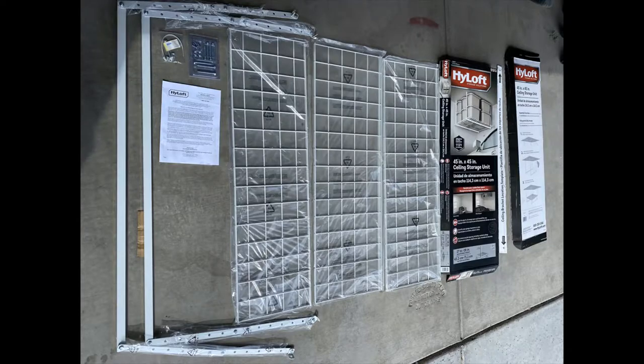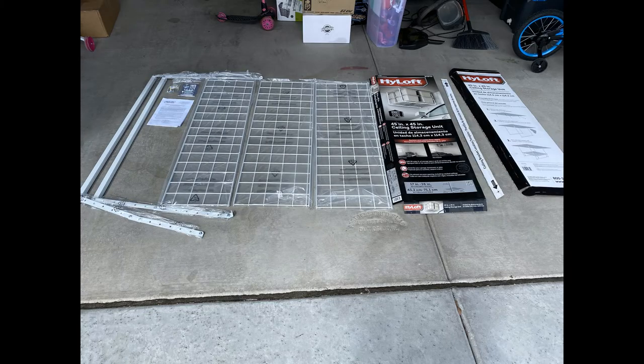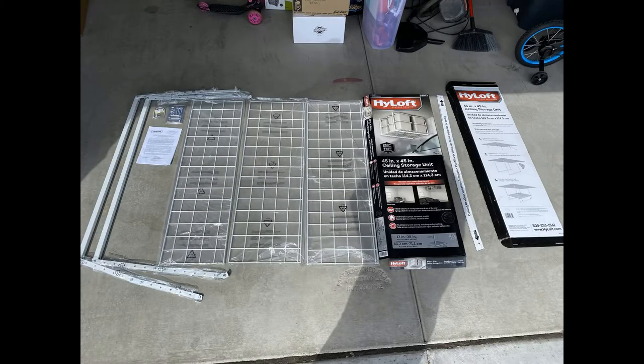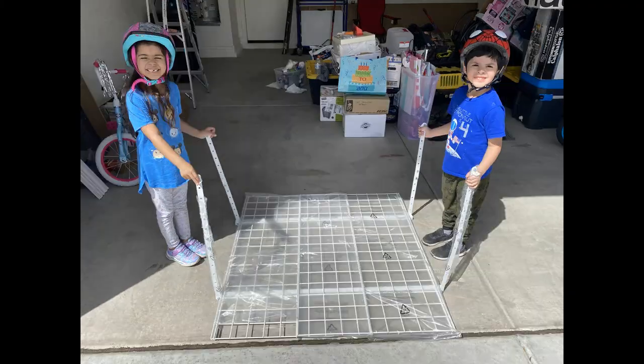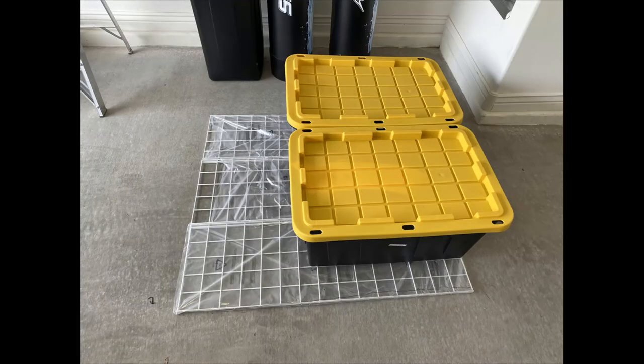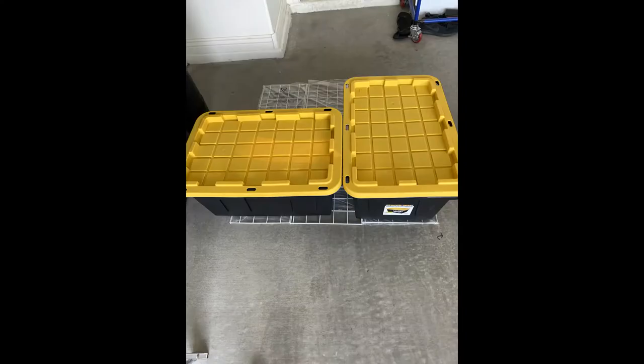The first thing I do is lay everything out and do an inventory — make sure I have all the parts that should be in the box. This is extra, but if you can get helpers, that's always a plus.